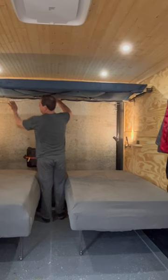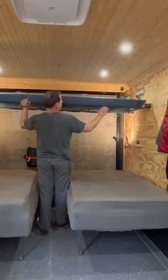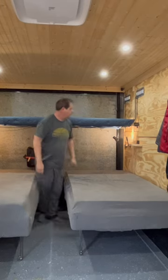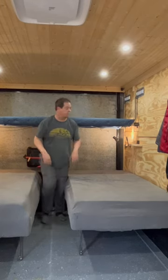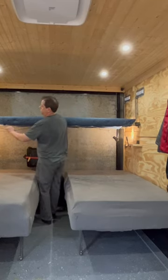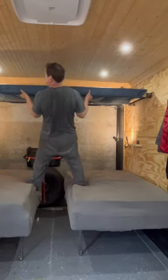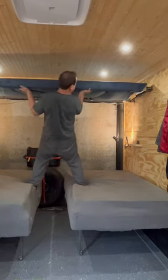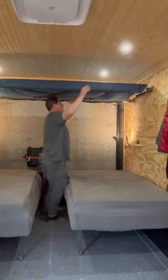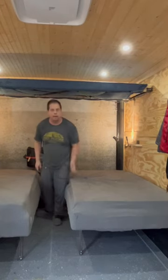there, and here — let it swing down and it locks into place. Now to put it back up, pull the pin there, pull the pin there, and just swing it into place and it locks in that position as well. So much nicer.